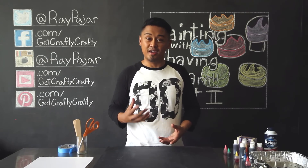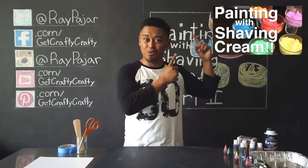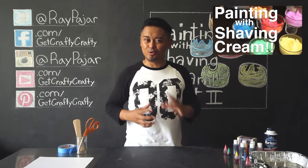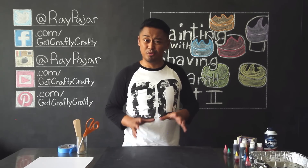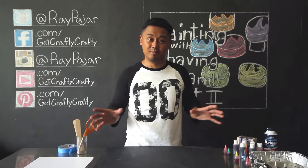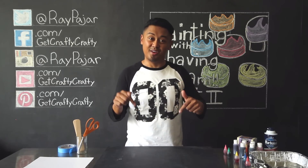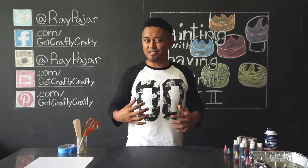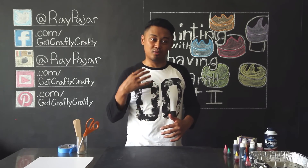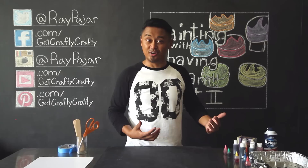If you haven't already, make sure you check out the video right over here — painting with shaving cream. This is probably one of the first projects that I was really excited about, just because it was featured on redtricycle.com. If you weren't able to check it out back then, you can check it out now — I'll have the link in the description below. This is a great way to revisit this old project and show you some of the new techniques I have.